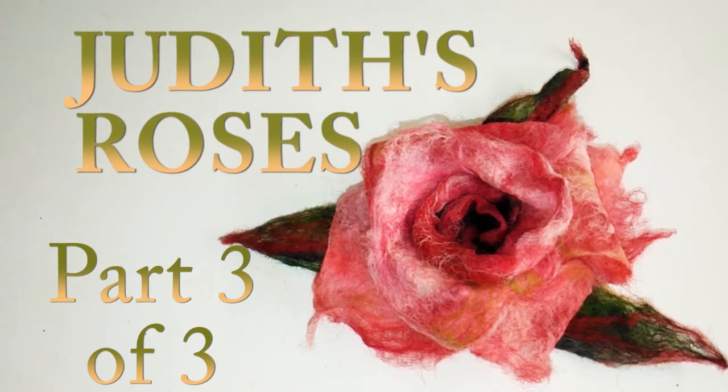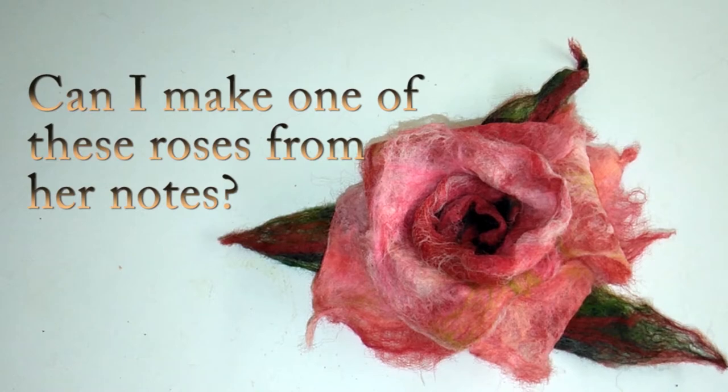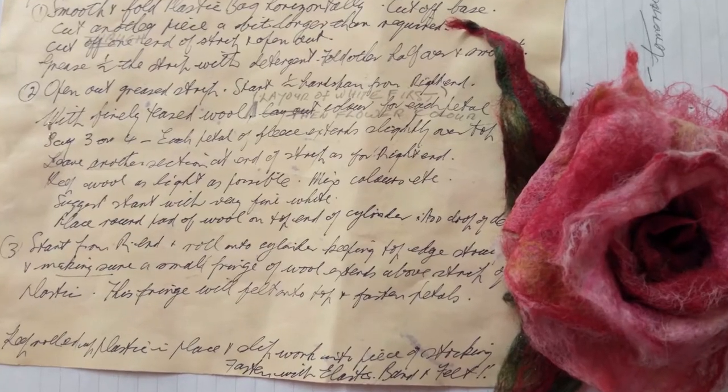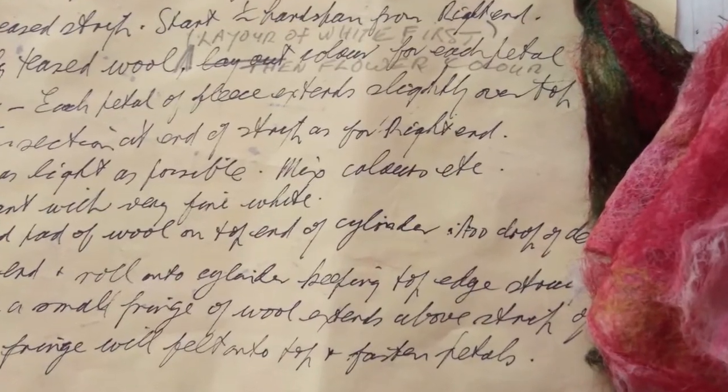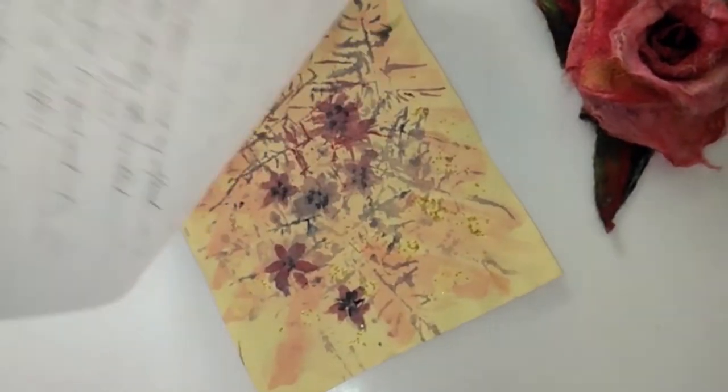About 35 years ago, a wonderful textile and felt artist named Judith invented her own unique way of making these beautiful, delicate roses. Now Judith has given me her notes. Is it possible for me to use these notes and make a rose of my own? Will I get it right?